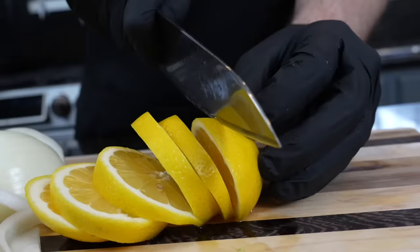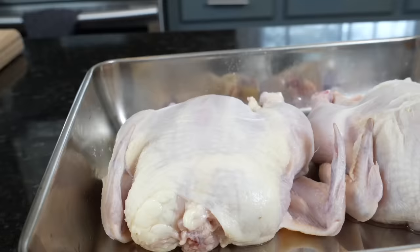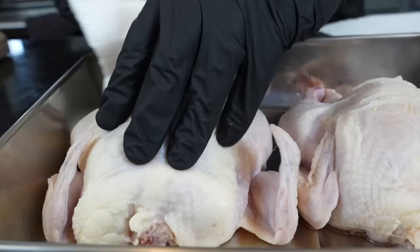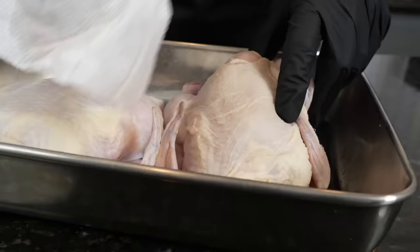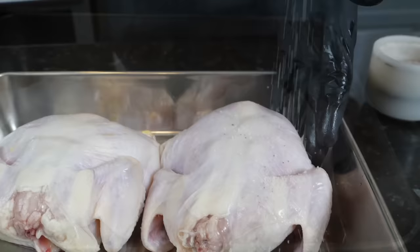Speaking of aromatics, we've got some lemon — we're going to slice that up as well. All the specific measurements and ingredients are provided in the description box below. Here are our fresh herbs: rosemary, thyme, and parsley. And here are our two beautiful cornish hens that we've already cleaned off. After you clean them, you want to go ahead and pat them dry, make sure you get rid of any bone fragments, cartilage, the neck, and anything inside the cavity. Then dry them off as best you can with some paper towels.